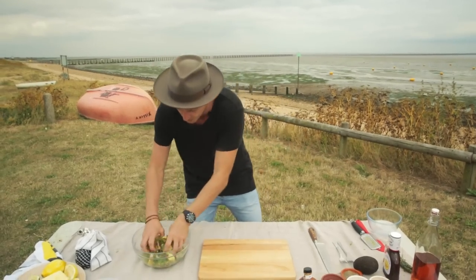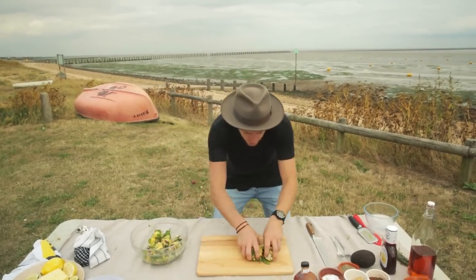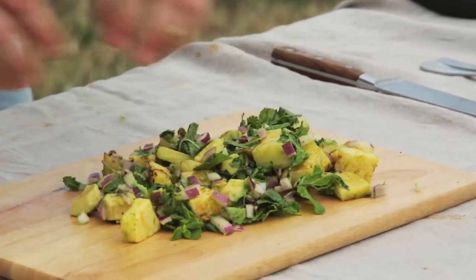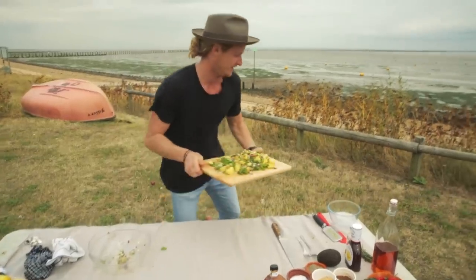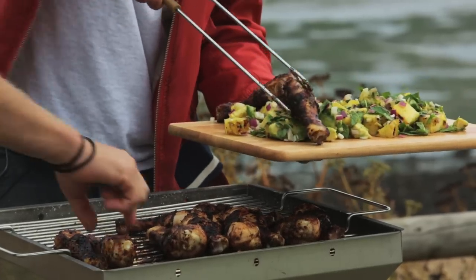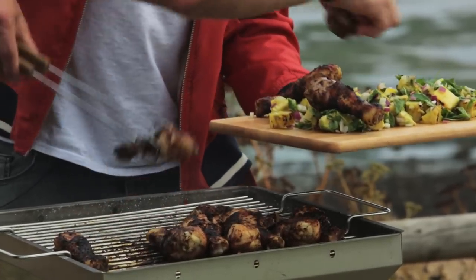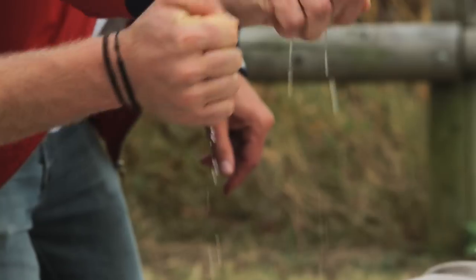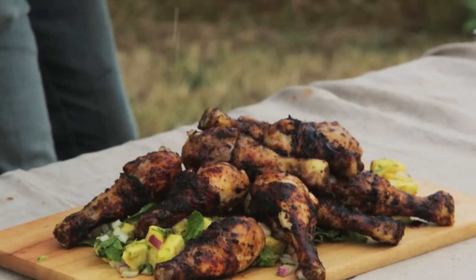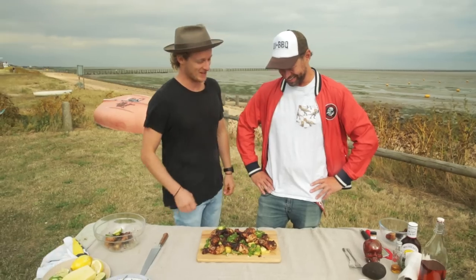Start to plate this up. I like to put the salsa straight on a chopping board — it makes it easy to share, it looks so awesome. Let's get that chicken on there. Make it rain lime. It looks so good, bro. Time to eat!